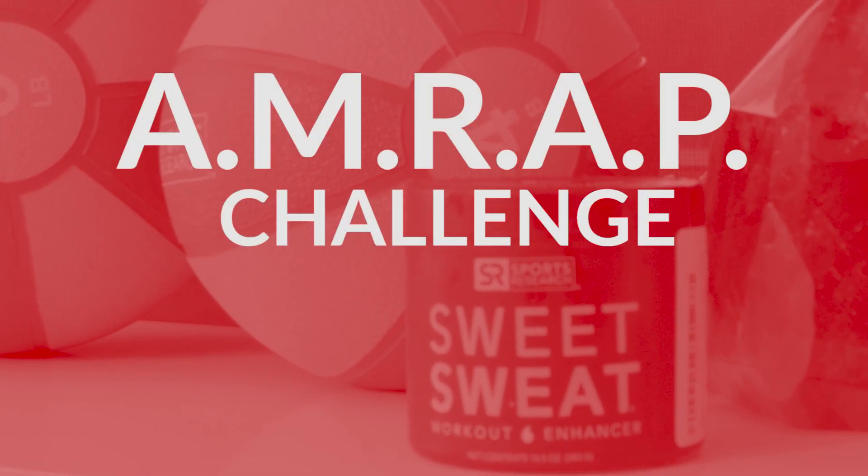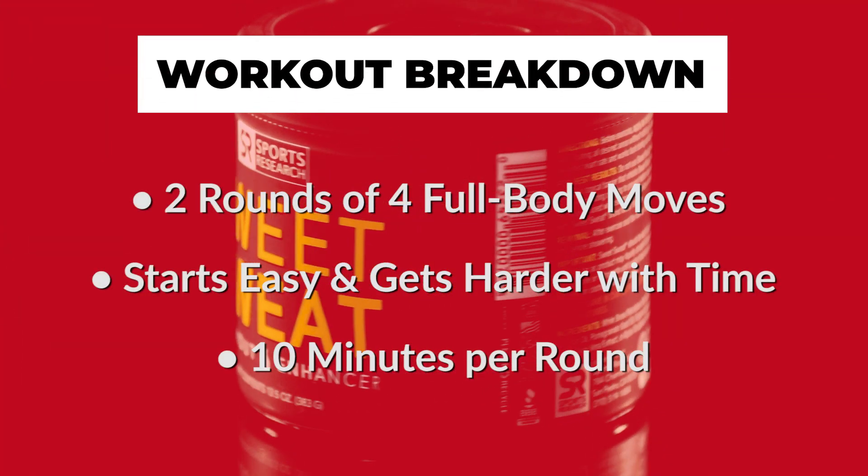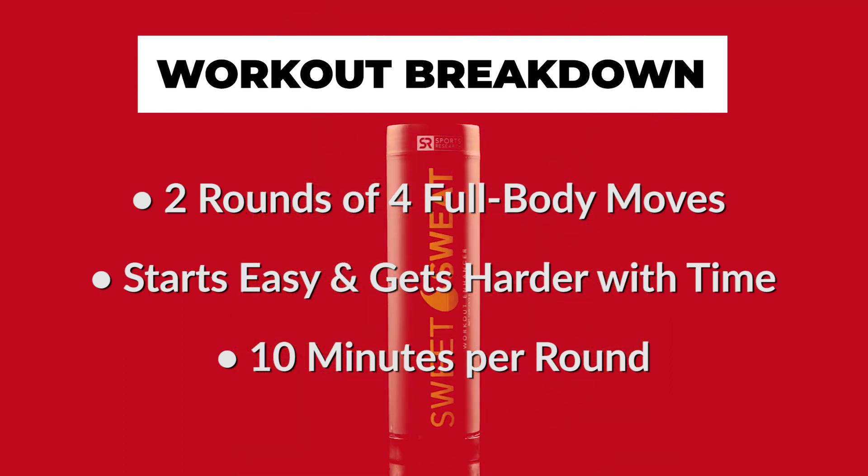We will have two sets of 10-minute AMRAP challenges. AMRAP stands for as many rounds as possible. Each round is made up of four exercises. We're starting with moves that are familiar, but as you complete more and more rounds within that 10-minute window, it's going to get even harder.